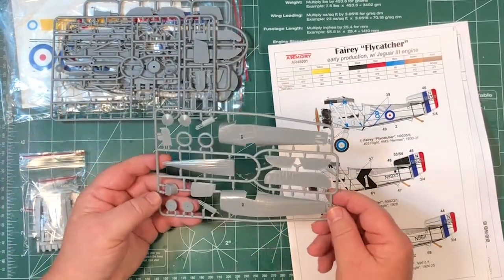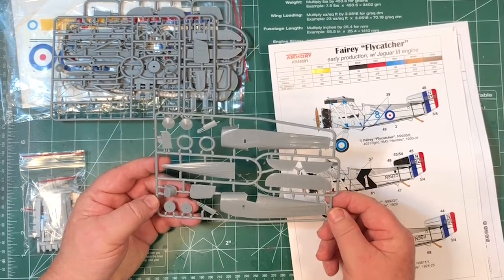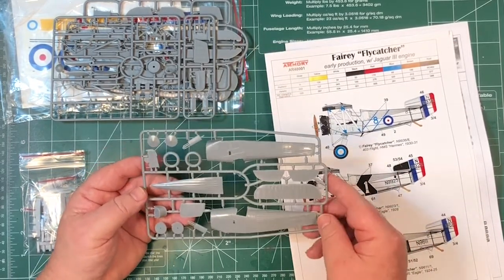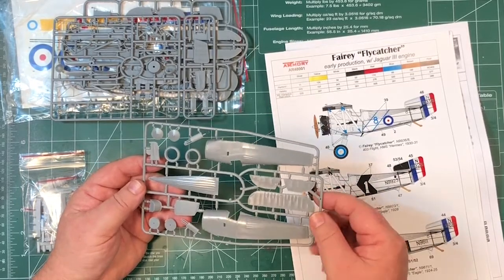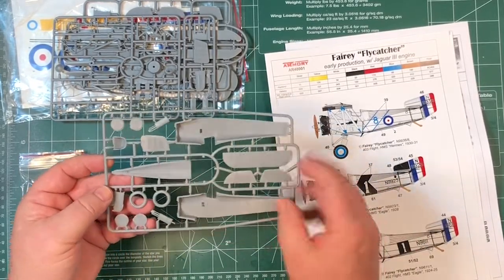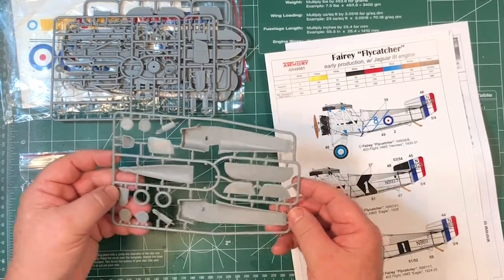Although you have the usual short run things to watch out for - a little bit of flash, which is no problem - but also no alignment pins. So you might be adding little tabs to things to make sure everything lines up nicely.